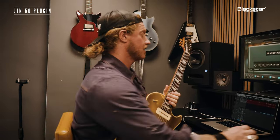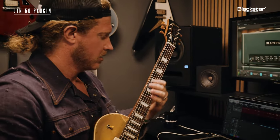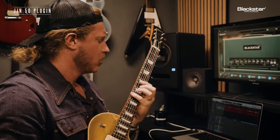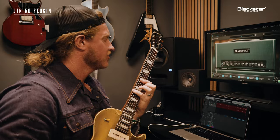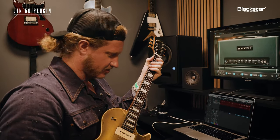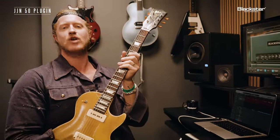Starting to open up a little bit. And that treble — honestly, I kind of am gonna meet in the middle on that. That sounds awesome. I'm gonna go to this mid, this back pickup. Classic blues tone right there.